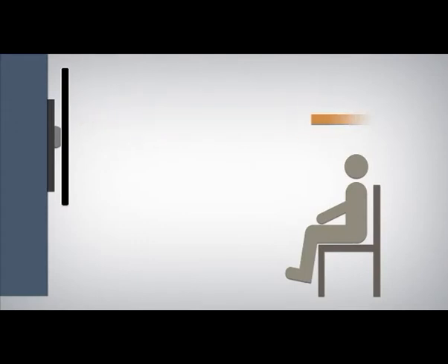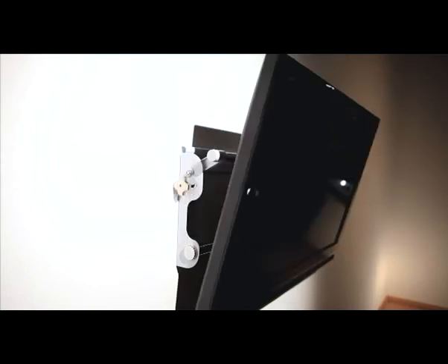When you're sitting on the sofa and you want a picture with perfect brightness and no reflections, you often need to tilt the screen a few degrees. With a tiltable wall bracket, you can easily set the angle of the screen to any position you want.